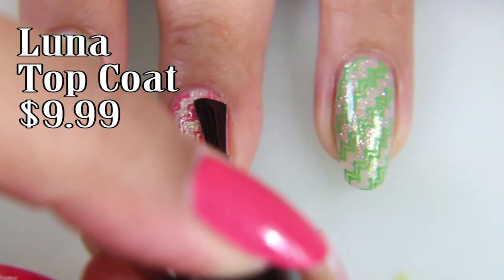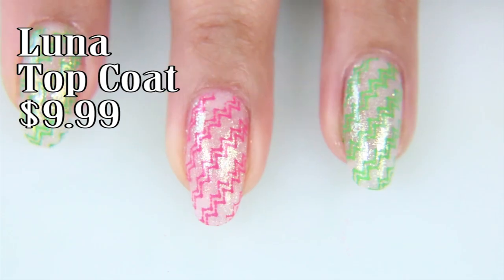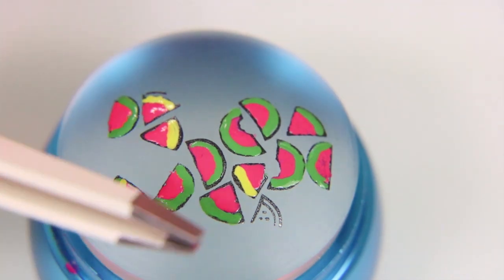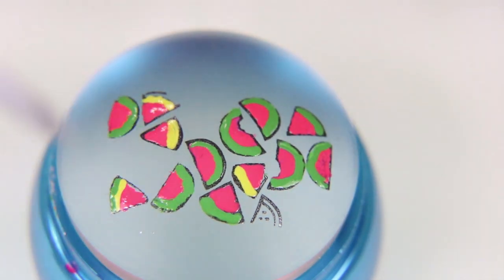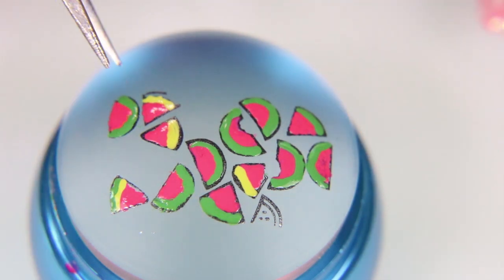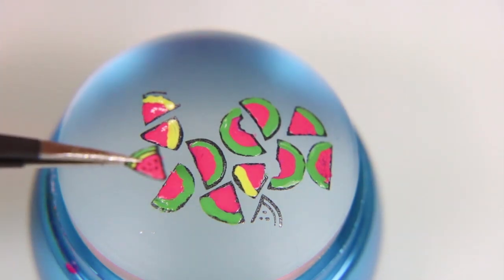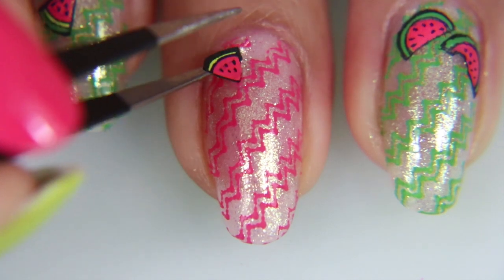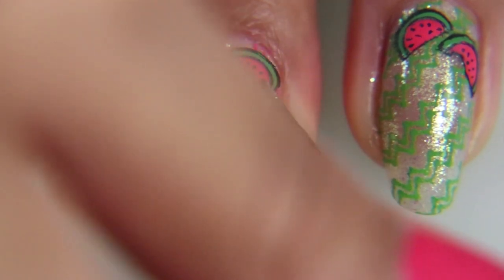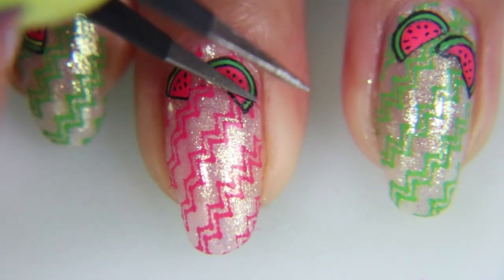I'm taking my Luna Lacquer Top Coat — it's a thin top coat that's also quick dry. I'm using this because once I get the stamp on, I want to make sure it is sealed before I do my next step. Now I'm taking these thin tweezers — but if you don't have thin tweezers, you can use regular tweezers, a little spatula, or even a pen. I'm just picking up each individual little watermelon as if they were their own decals. The reason I did the top coat first was because when I go to put the little watermelon on, if it falls in a place I don't want it, it's actually easily repositionable without damaging the stamp underneath because of the top coat.